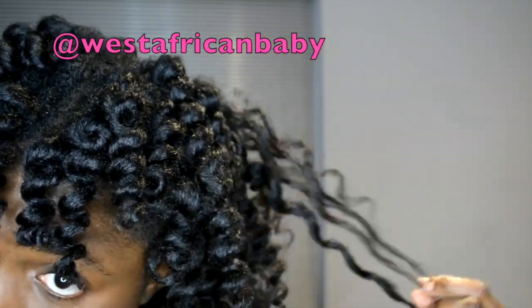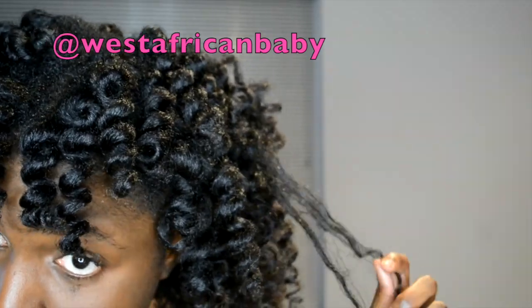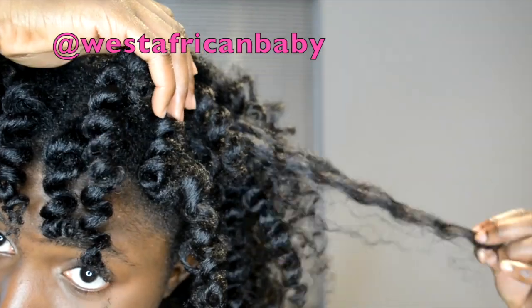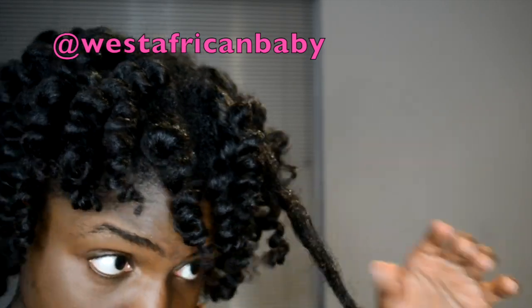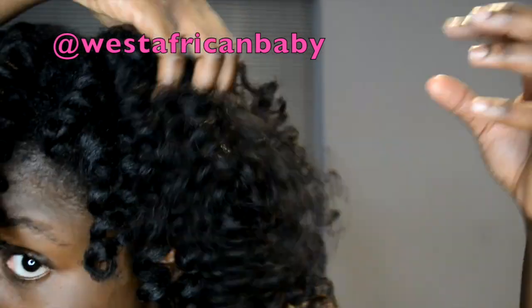Now I'm just separating my hair. Make sure your hair is properly detangled before you start this style — this is going to help you separate your hair well. If your hair is not detangled you're going to break your hair terribly. And as you guys know, I really like my hair big and fluffy.